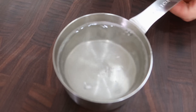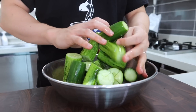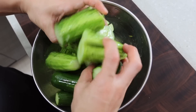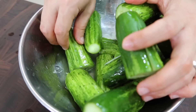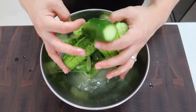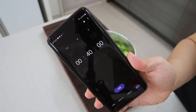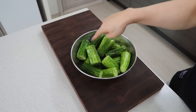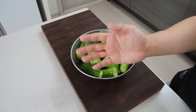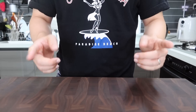Pour the salt water over the cucumbers and mix it well. The reason I'm doing it this way is that I heard a few people got extremely salty kimchi from my previous video, and I'm guessing they didn't rinse properly. So I'll show you the easier way this time — you can't fail it. From now on we need to give them privacy for about 40 minutes, but we need to mix them occasionally so that they get salted evenly.